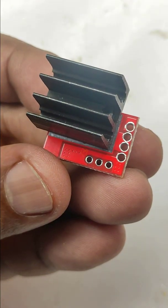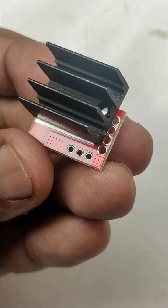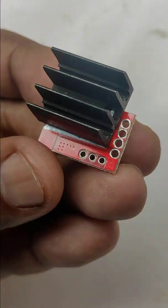For more than 1 ampere charging current, use a heat sink on this module. Please subscribe to my channel for more videos like this. That will be an appreciation to me. Thank you for watching.